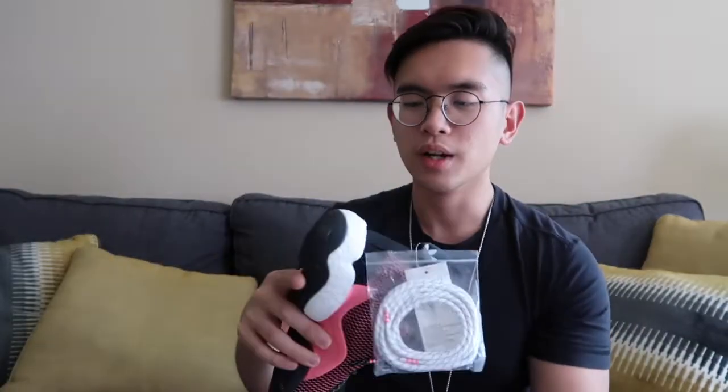Since it is a sock-like construction, you literally just slip it on and it's super comfortable. Let's move on to the bottom of the shoe.